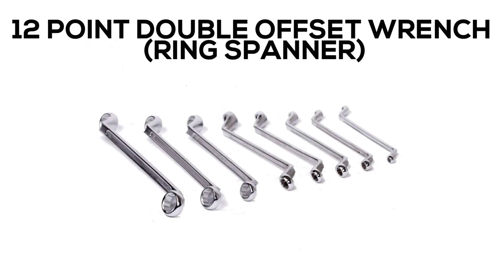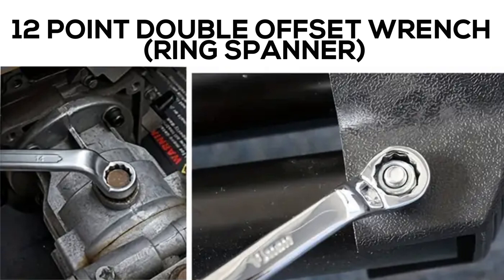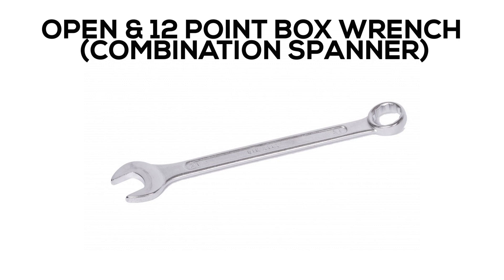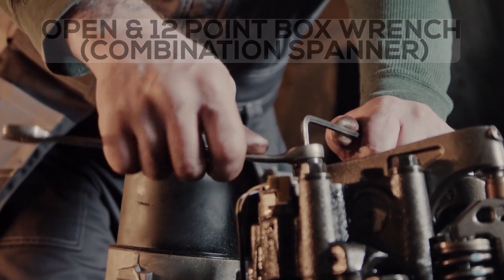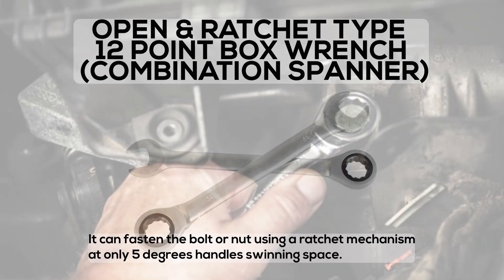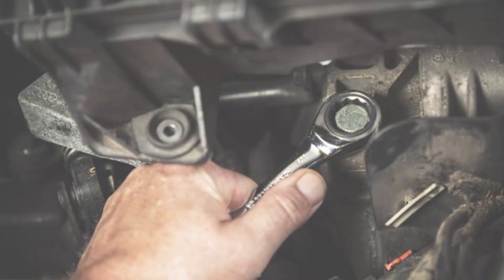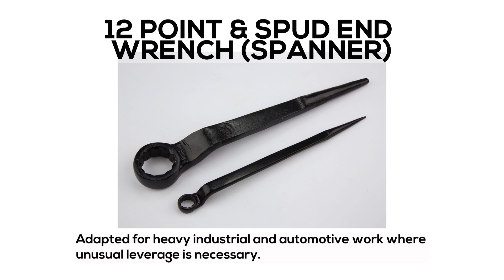12-point Double Offset Wrench. Open End 12-point Box Wrench or Combination Spanner. Open End Ratchet Type 12-point Box Wrench: it can fasten the bolt or nut using a ratchet mechanism at only 5 degrees of handle swing space. 12-point Spud End Wrench or Spanner: adapted for heavy industrial and automotive work where unusual leverage is necessary.